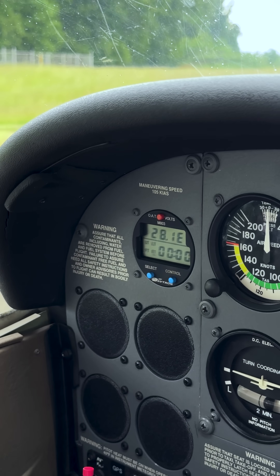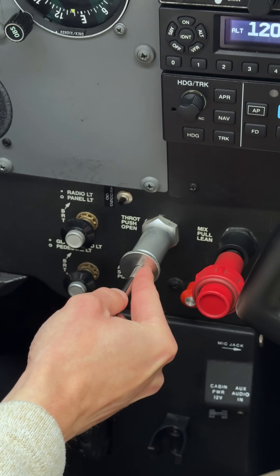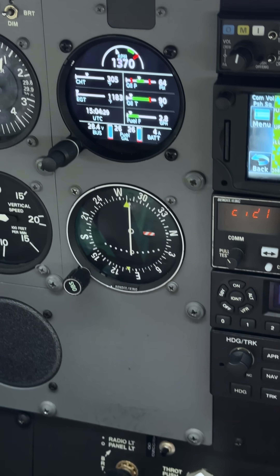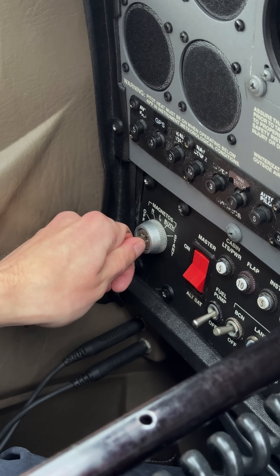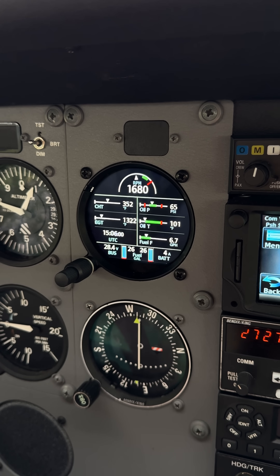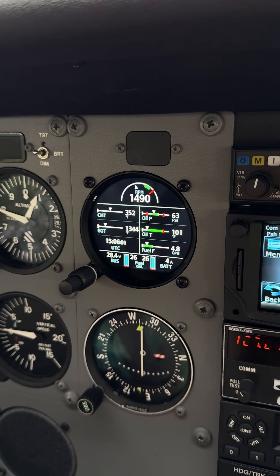Let the engine run for about 30 seconds, and then try another normal run-up at normal run-up RPM to see if the problem cleared up. If not, try the same procedure again.